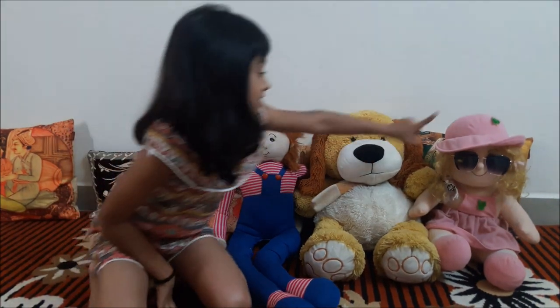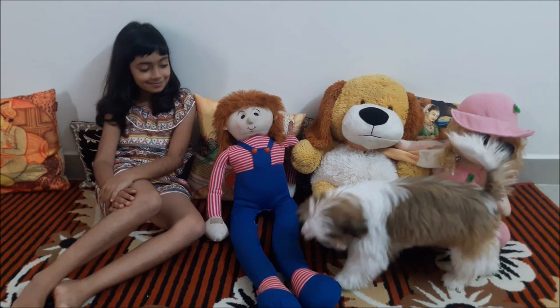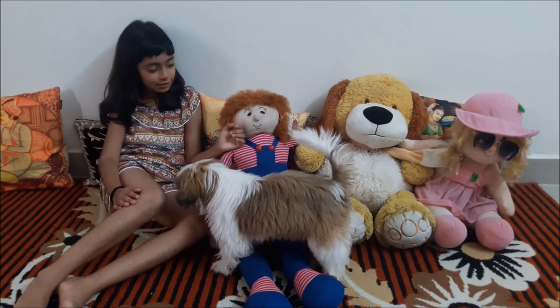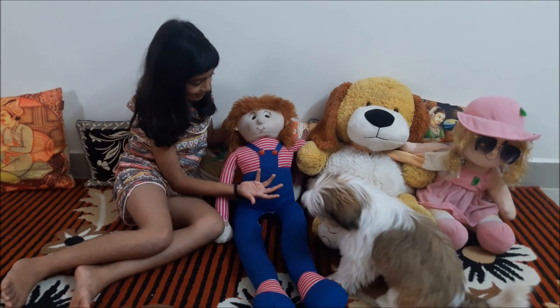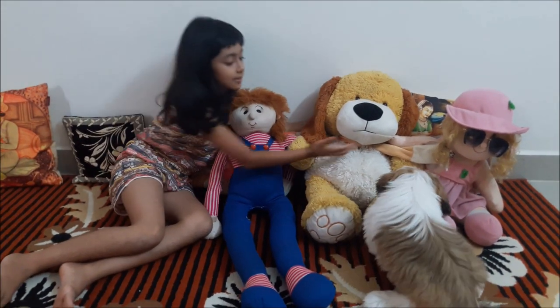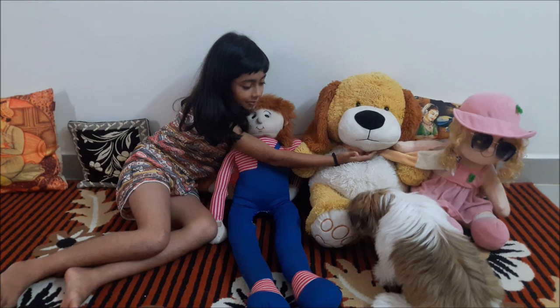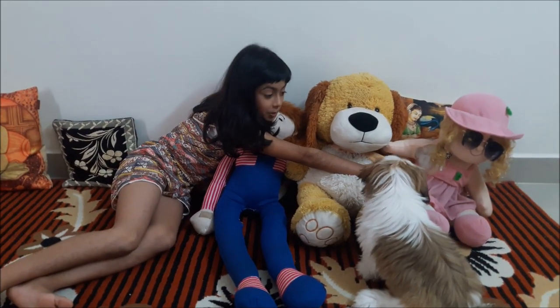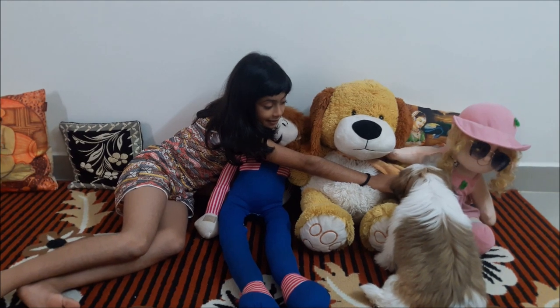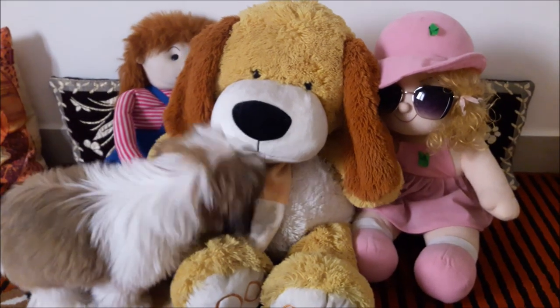Before giving Soup, Oreo will meet Jack, Jill and Fluffy. Hi Oreo! He is Jack. He is Fluffy and she is Jill. Now you play with your friends.